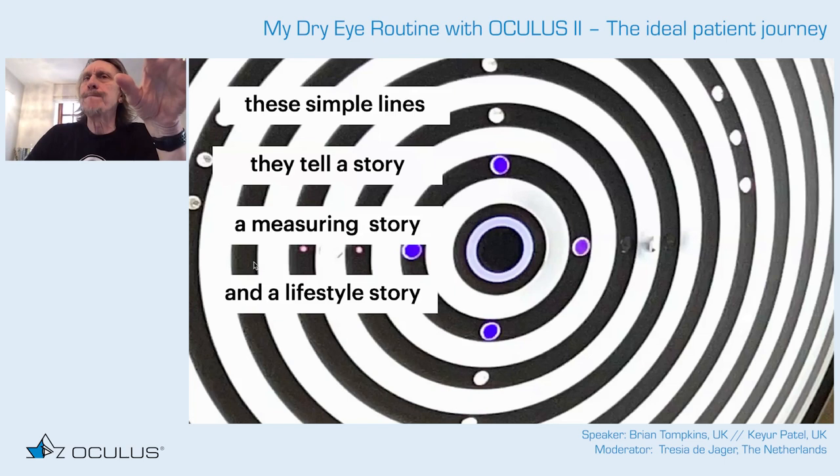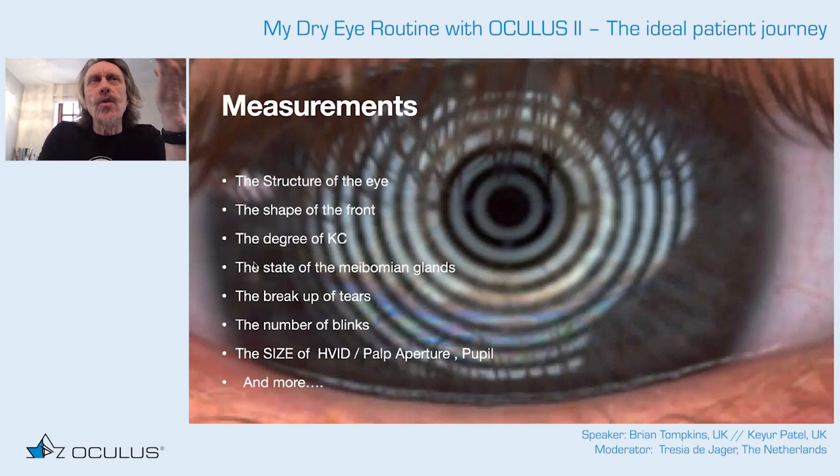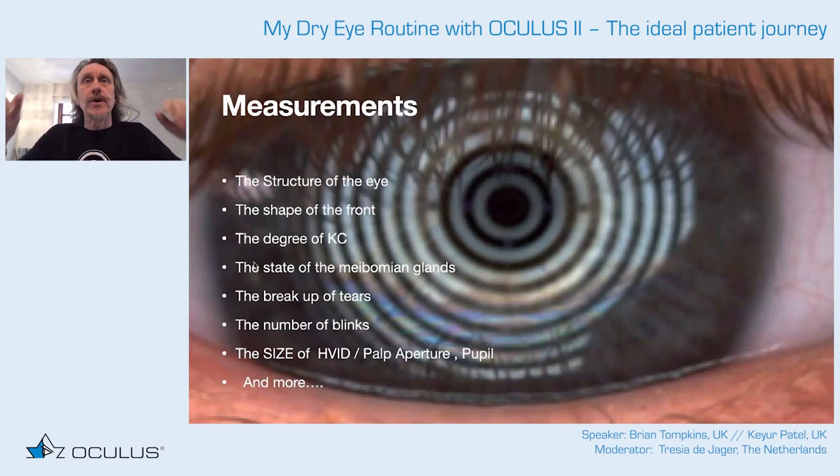To those skilled in topography, apologies if this seems basic. To those looking to buy a topographer — why haven't you got one already? A topographer examines the parts of the eye most important for bending light. It tells us eye structure, shape, degree of keratoconus or other ectasias, the state of the meibomian glands, tear breakup, number of blinks, corneal diameter, pupil size, and much more.